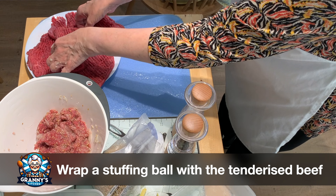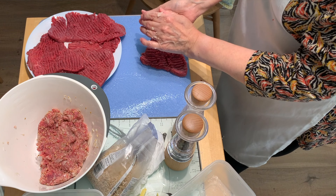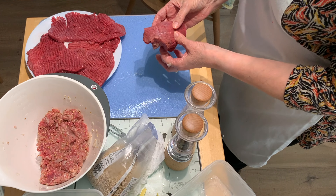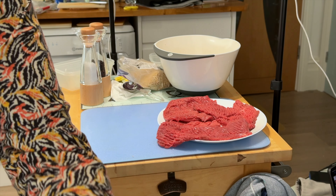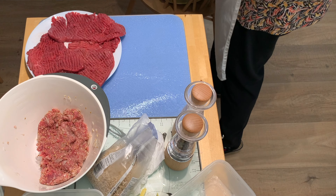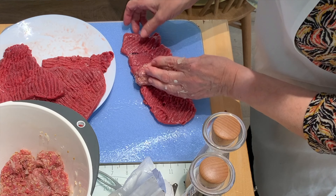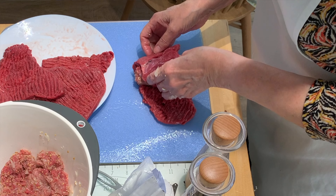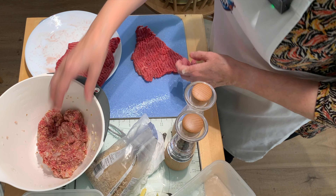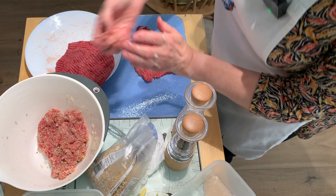So basically, you take one of your thin pieces of steak and just take about a handful of the stuffing, put it in the middle, and just roll that up. I'm going to place those into the slow cooker. Just bring the slow cooker over — I do have room in there for about five. Take another handful of the mixture and just wrap that round and place that into the slow cooker. Just continue doing that with your mixture, and the beef and the oatmeal expands a little bit.